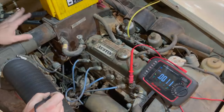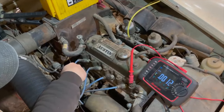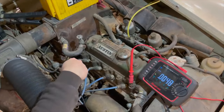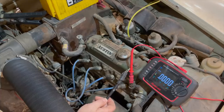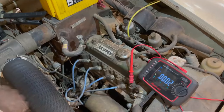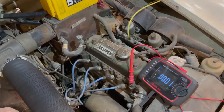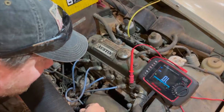I have my jump pack hooked up so we now have power to the car. I'll verify that by testing power at the starter solenoid — we have 13 volts there. This car is positive ground, so I've hooked the positive lead of my multimeter to the engine and I'm using my negative lead to probe around. I'm now going to turn the key to the ignition position and we'll see if we get power at the coil, which we do. You can also hear the fuel pump is actually running.